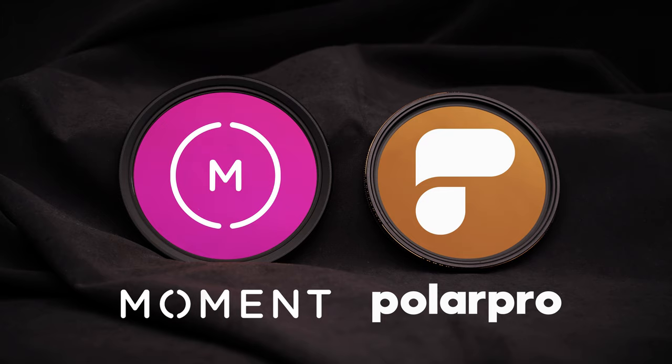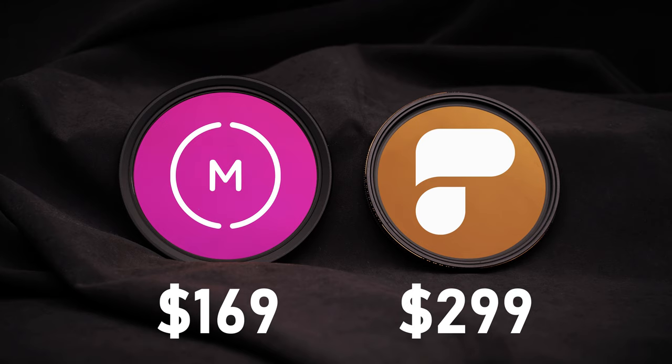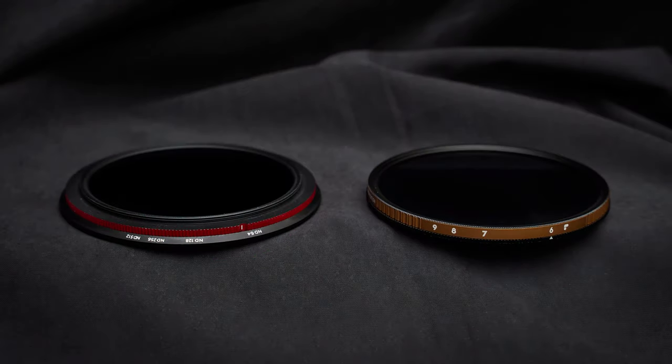As you'd expect, they're very similar devices, with a threaded ring that screws onto the lens and a second ring that rotates to change the density. There is at least one major difference though, and that's the price. The Moment filter costs $169 for a 77mm filter, while the PolarPro filter costs $299, nearly twice as much. So is there any visible difference between the images these filters produce, and is the PolarPro worth the extra money? The quick answer is yes, there is sometimes a visible difference, but it's a difference that won't matter to most of us.